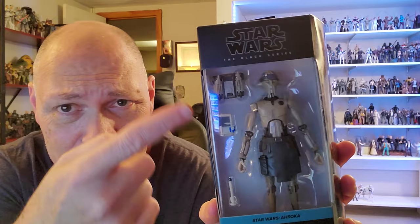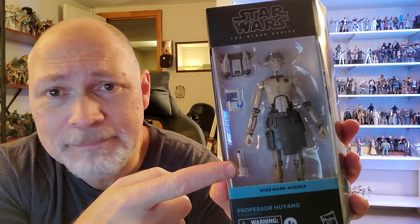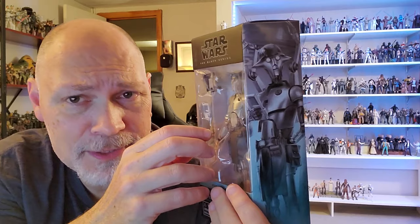This comes in the galaxy packaging — Star Wars the Black Series up top. Through the window, you can see Hu Yang comes with this little backpack with the extra arms. That's pretty cool. He's got his little data pad and a training saber. It would have been nice to have at least one more of those, but that's okay.